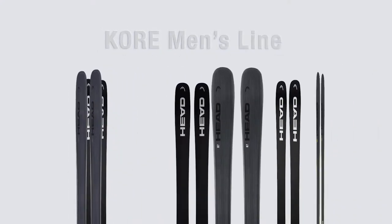Hi, I'm Andrew Cooporthwaite, Alpine Product Manager with Head Tyrolia Winter Sports, here today in our Boulder showroom talking about the all-new collection of CORE skis.